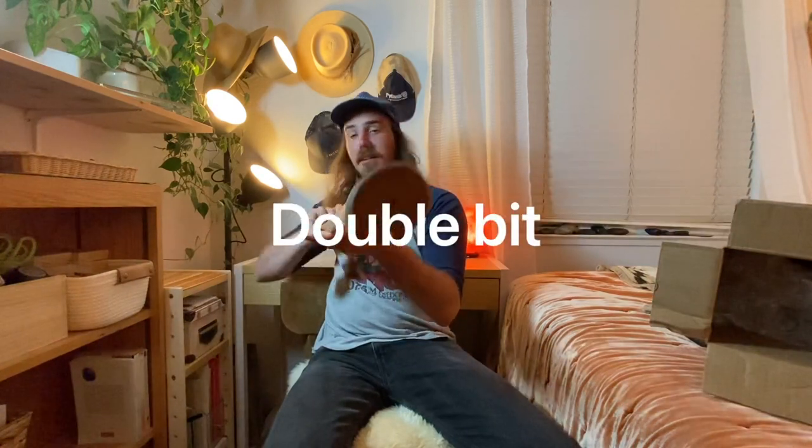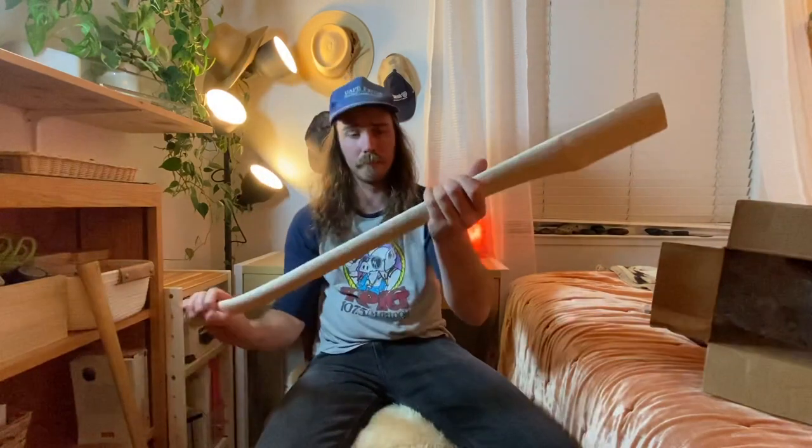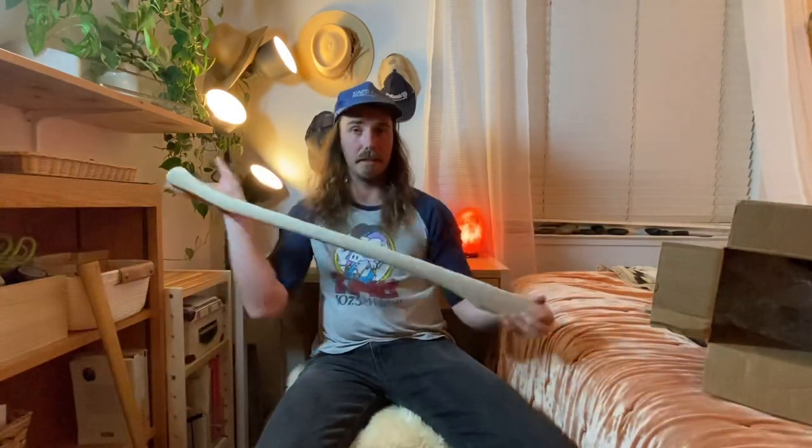I've got an axe over here that I should show you guys. This is an axe that I just hung on a Whiskey River handle — this is an A-grade handle, so it's pretty nice. It's a single bit, beautiful, straight, and doesn't have hardly any run-out. It's a Sager double bit axe — long story how I found this head. I'm going to put up a whole other video on hanging this at some point. I just wanted to show you another handle I got from them, and this is the handle I got for my mystery head.